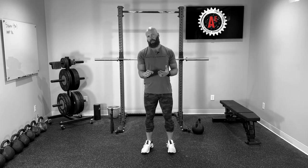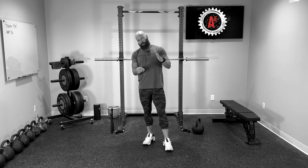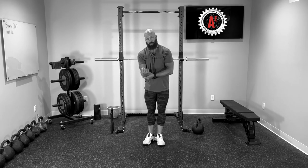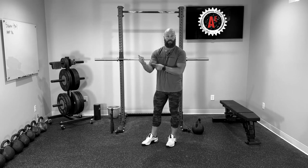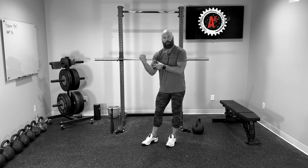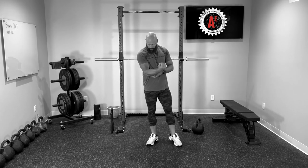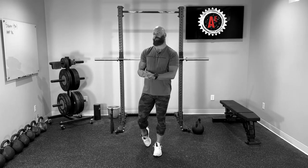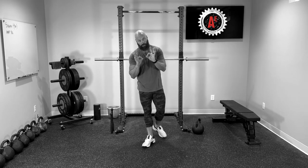You can do pronation and supination with a dumbbell, but the problem is the length of a dumbbell usually isn't enough — you'd need a really heavy dumbbell and it ends up turning into a biceps exercise. Conveniently, the biceps brachii actually does supination and is a powerful supinator when your elbow is at 90 degrees. So if you want to develop a better peak, supination at 90 degrees is a great exercise for that.